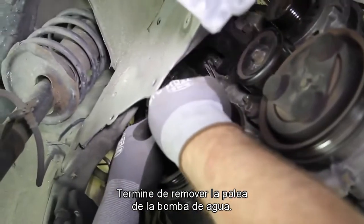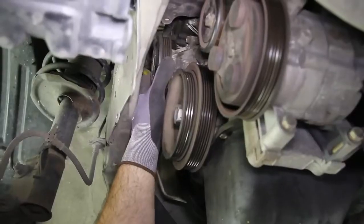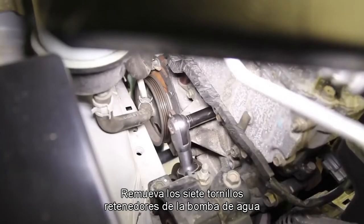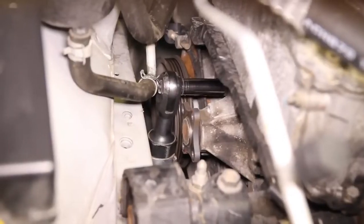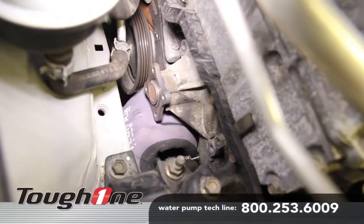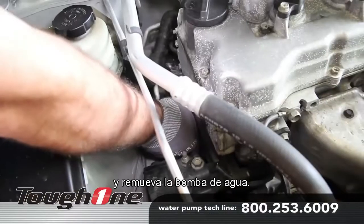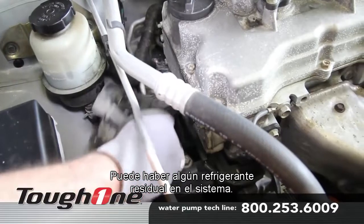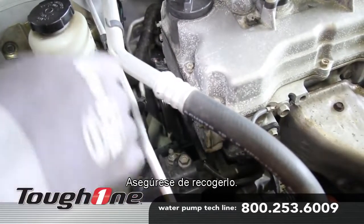Finish removing the water pump pulley. Remove the seven water pump retaining bolts and remove the water pump. Keep in mind there may be some residual coolant in the system — be sure and capture this.